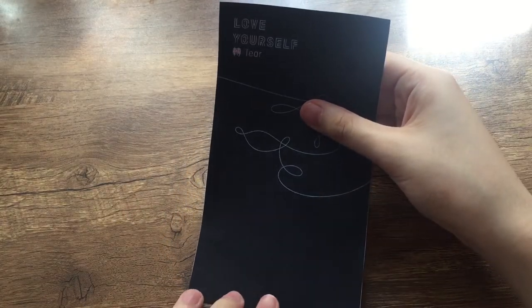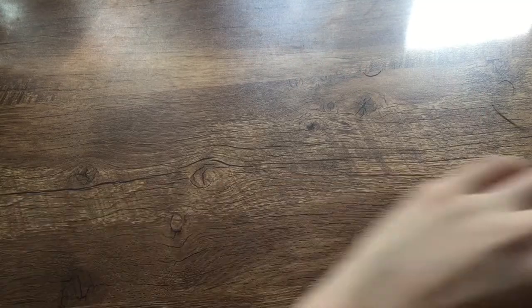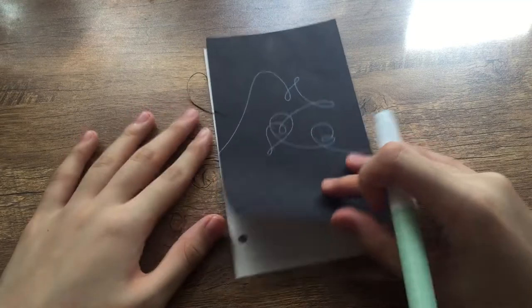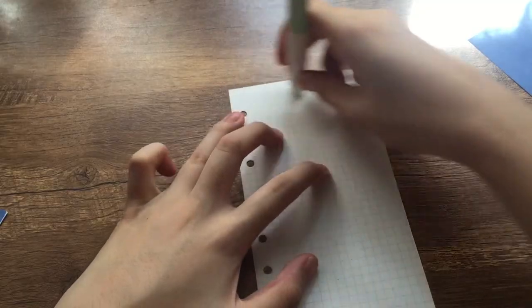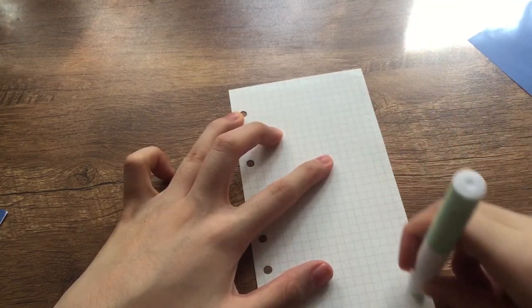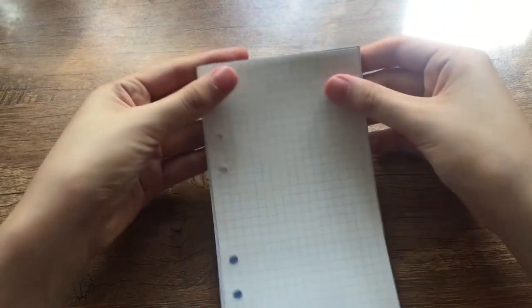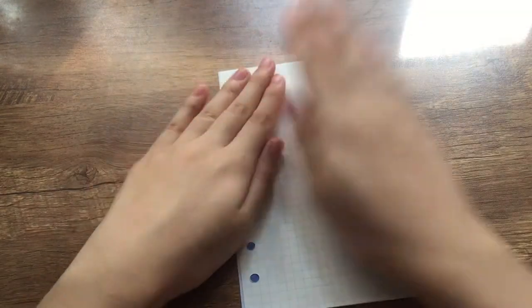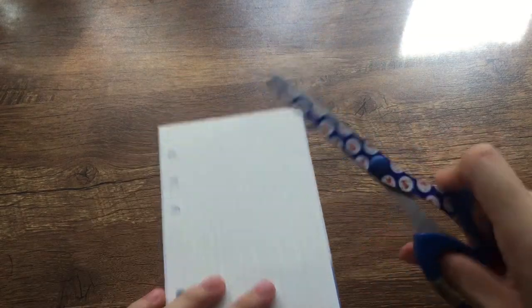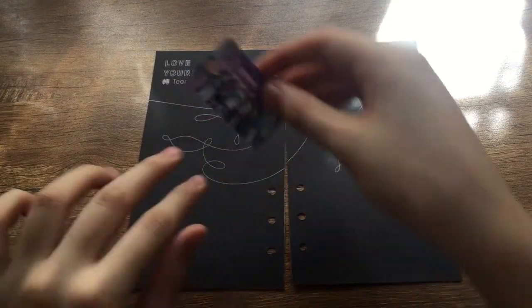Judging from this Love Yourself tier refill I'm sticking here, you probably already have an idea. These two pages are two of the four versions of the LY tier album art — I believe these are the O and U versions respectively. I flipped over the page just so I could center the paper before it completely dries, then I cut off the excess and removed the holes. And here they are!